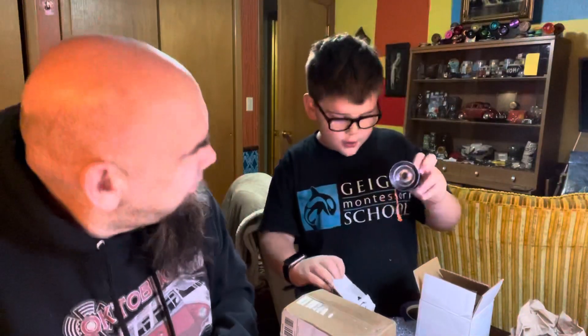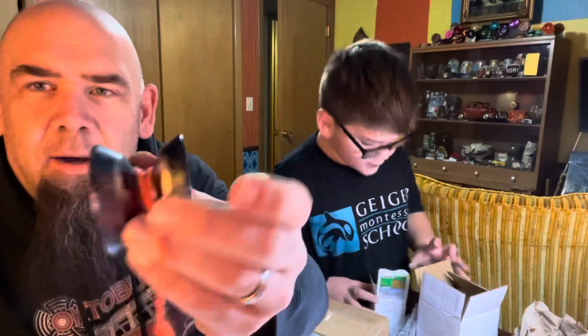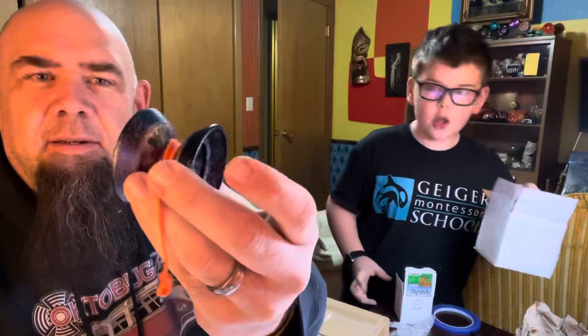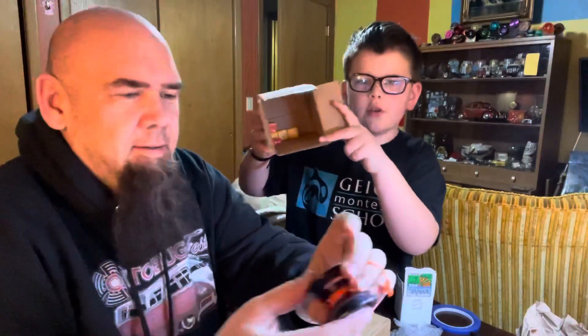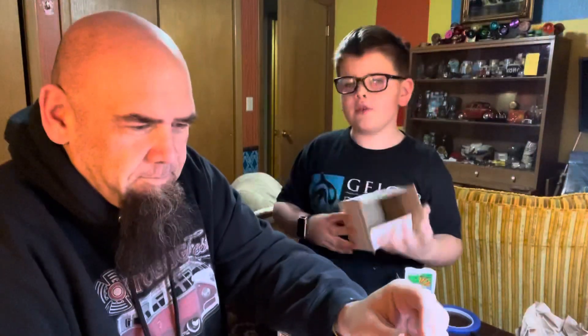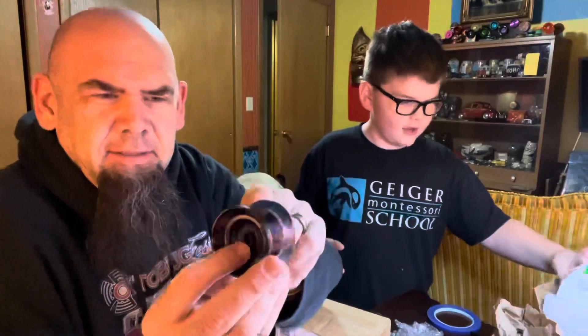Wow, the strings are already on it too! Oh man, that is beautiful. He already put the string on it. This guy is a really nice dude — he literally put Starburst in here. So if you're watching this video and you sent us this, thank you very much. He enjoys the sugar, and man, that is so nice looking.